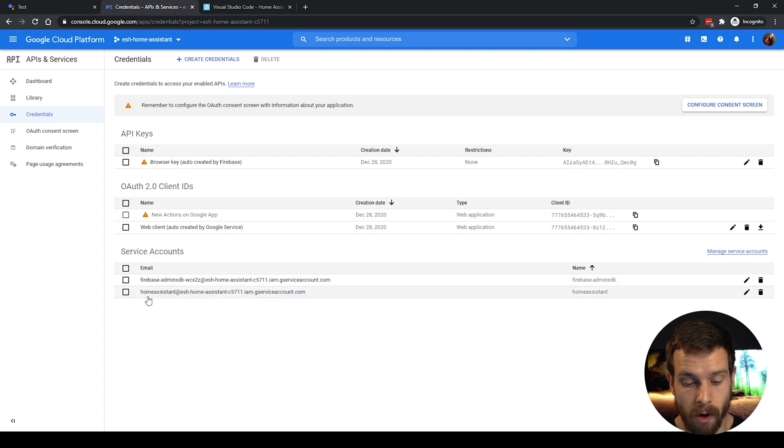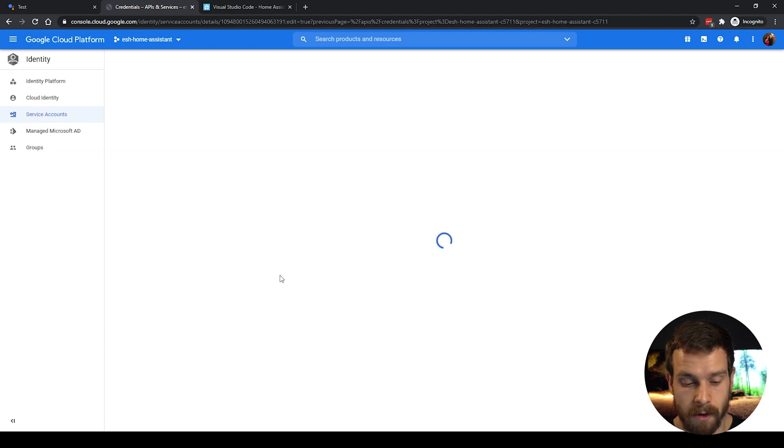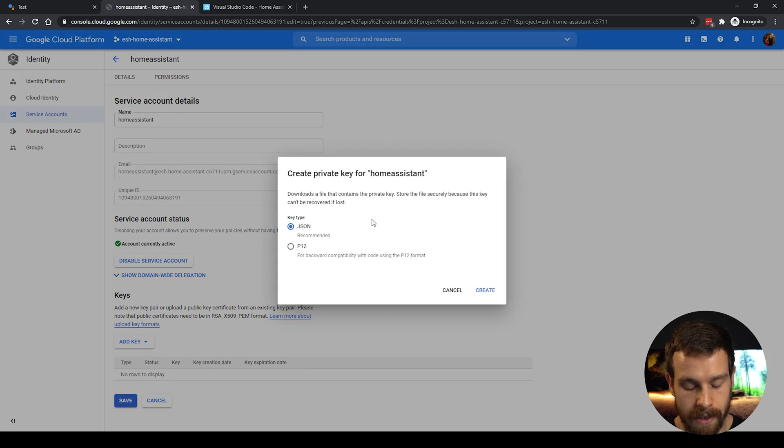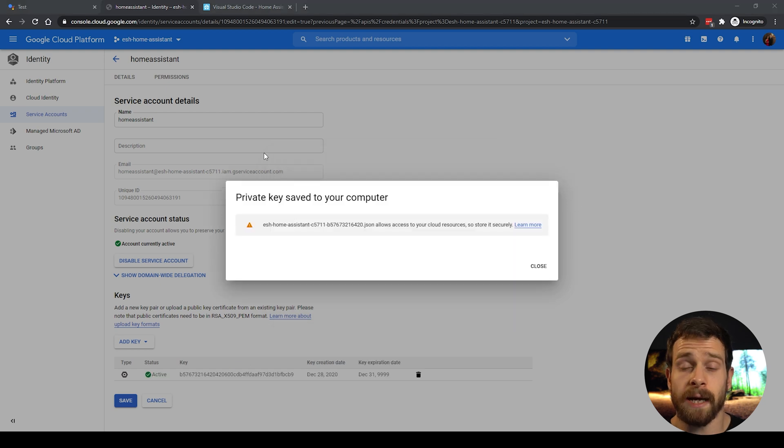You'll see at the bottom we now have our Home Assistant service account created. Click the pencil icon to edit it, then scroll down to Add Key and choose Create New Key. Make sure JSON format is selected and click Create — that will start a download of a JSON file to your machine. Go ahead and save that file.